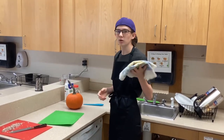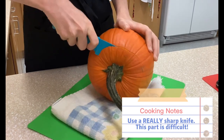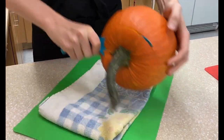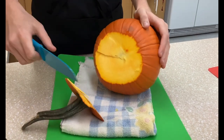I'm going to use a kitchen towel so the pumpkin doesn't roll around while I'm trying to cut it. One tip: if you don't want to go through all this hassle of cutting a pumpkin up, you can easily go to your local grocery store and get a can of pumpkin puree — it's a lot less effort.